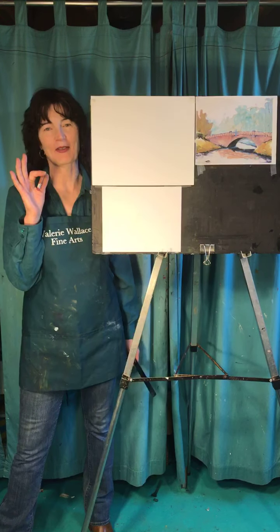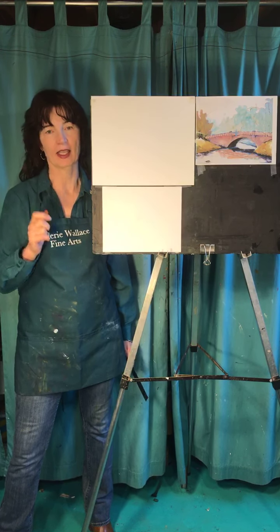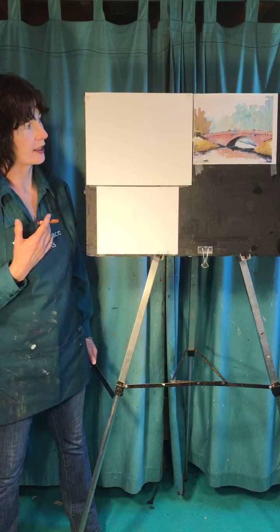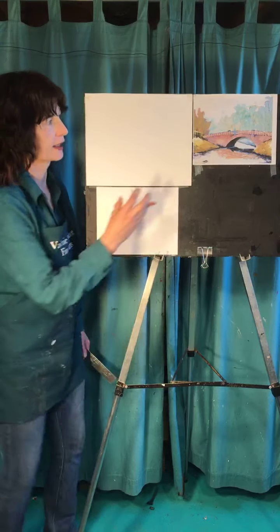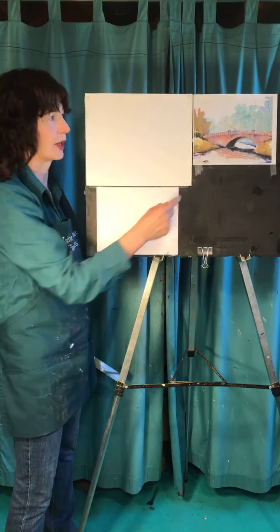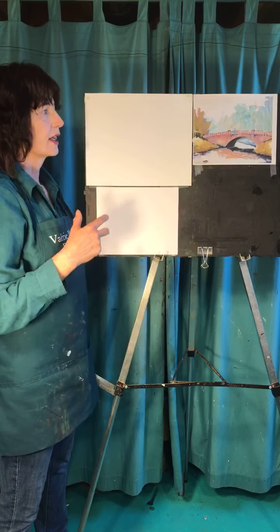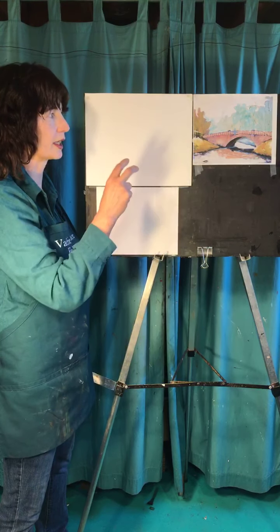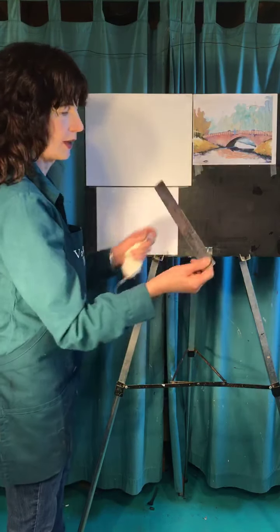Hey everybody, it's Valerie from Valerie Wallace Fine Arts here in Orono, Maine at 1 o'clock having a free drawing class. Today we're going to do this bridge — it's a great little watercolor. There are two things I like about it: I like that it's pretty easy to show three dimensions with this little piece that comes underneath, and I like the colors because it's watercolor — they're very washed out.